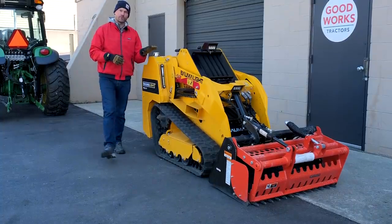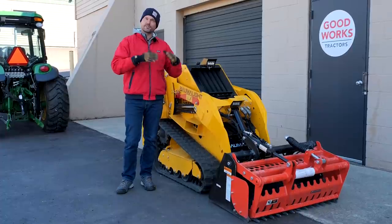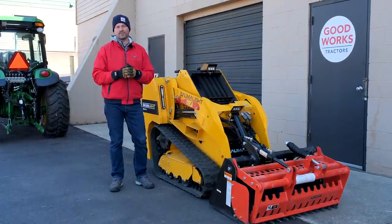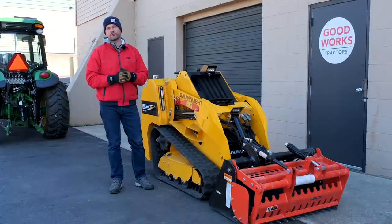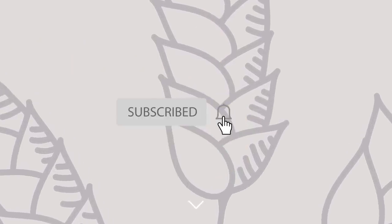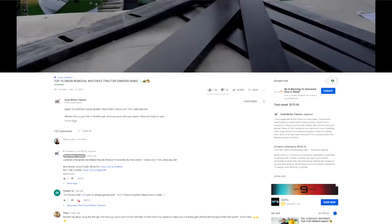This is my unit, folks - this is what I'm going to have for a while, playing around with different attachments and testing it out. If I didn't answer your question, leave a comment down below and we'll get back to you, or we'll incorporate it into a future video. I'd love a thumbs up - hit that subscribe button and make sure you read through the description or head over to goodworkstractors.com.